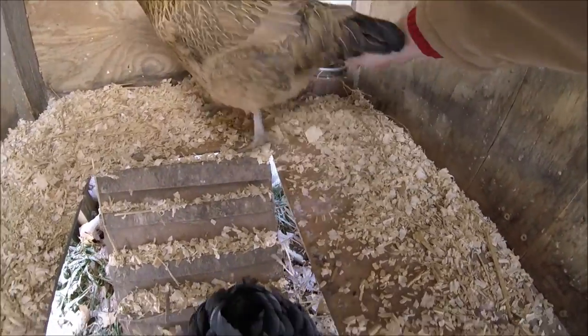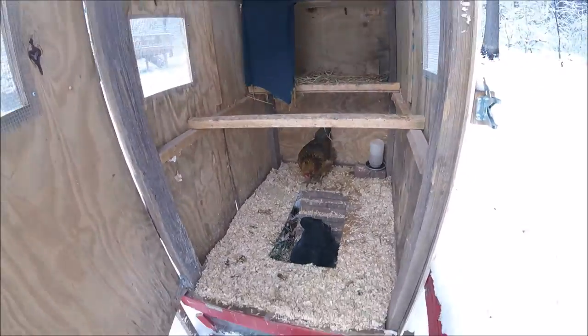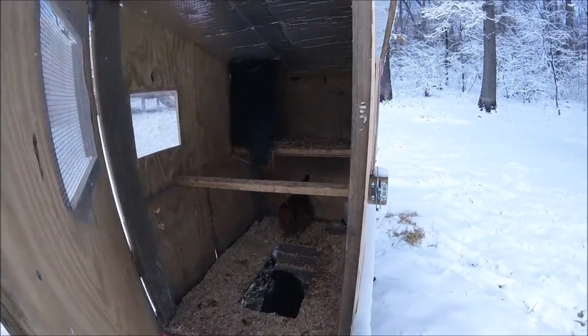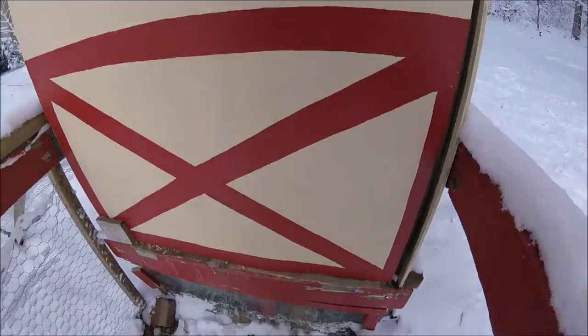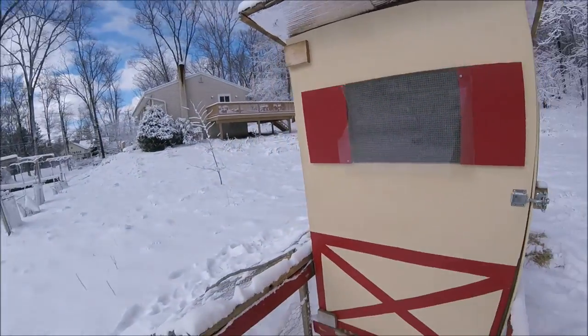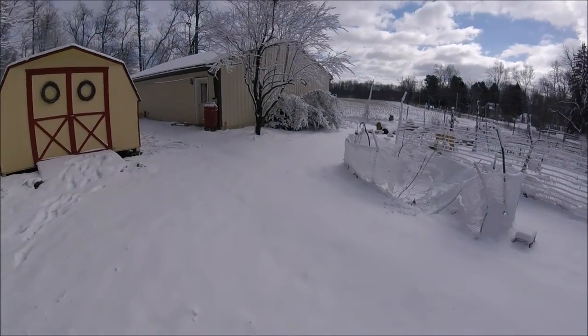Excuse me. Your water is still good. Alright, stay warm. Chickens are doing well. Now let's check out the bees.